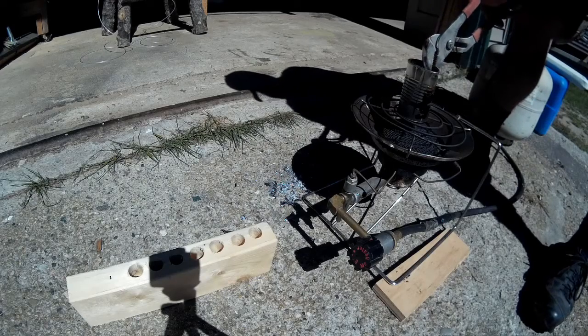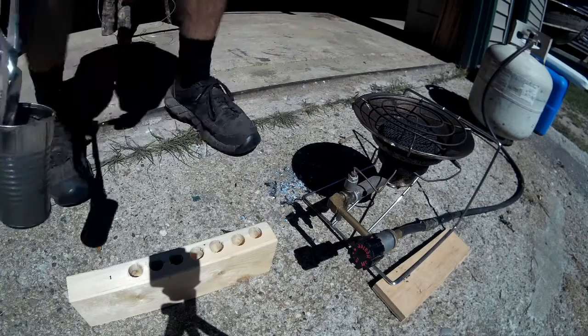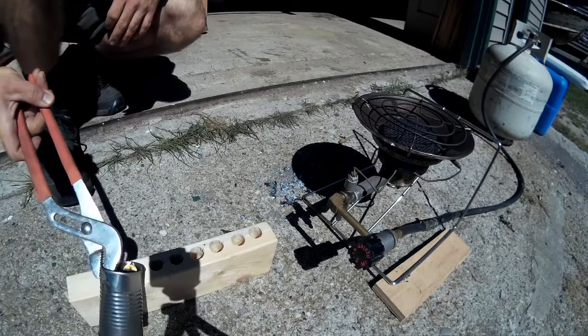Now my lead should be melted enough. I'm just going to pour it into the holes.